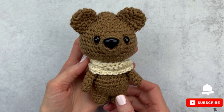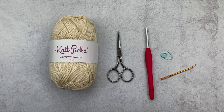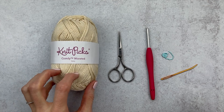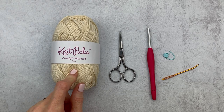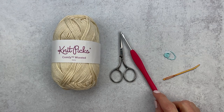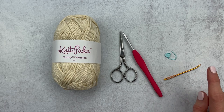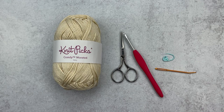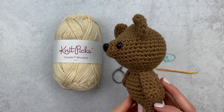We're going to jump right in with supplies and then get started. Grab some yarn — I like to use the same yarn I made my amigurumi in, which in my case is Comfy Worsted yarn by Knit Picks. If you made yours in a DK or bulky weight, use that size. Also grab scissors, a crochet hook (size E in my case), a yarn needle, an optional stitch marker, and the amigurumi you're making the scarf for. Here is my little friend Briggs the Bear — he's going to be my model today.